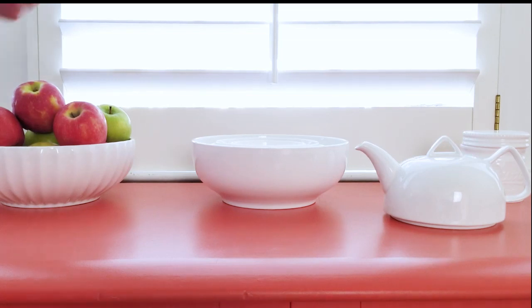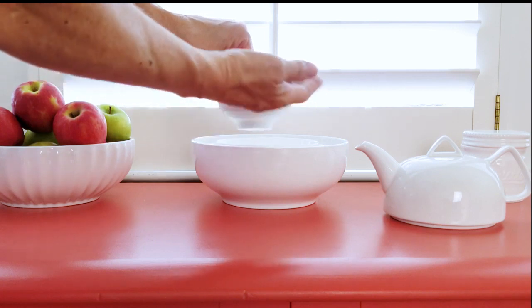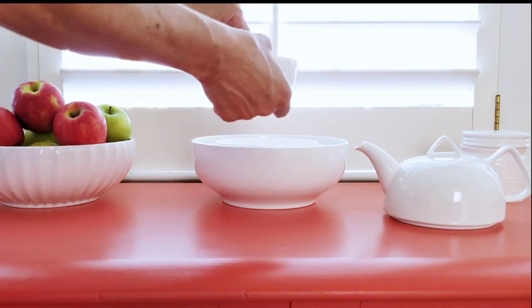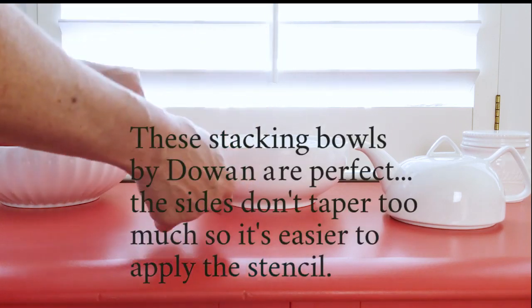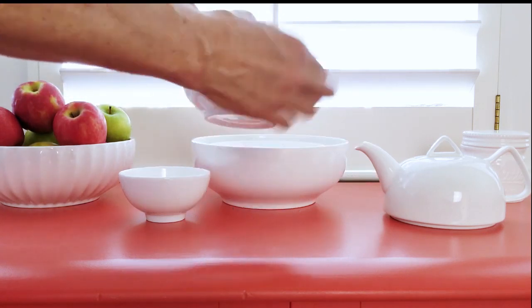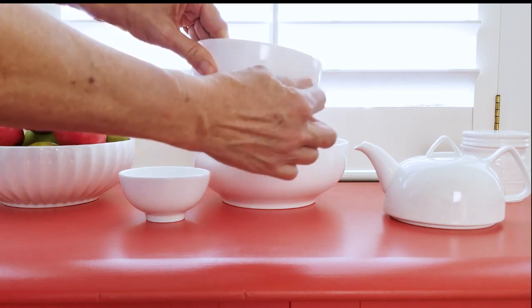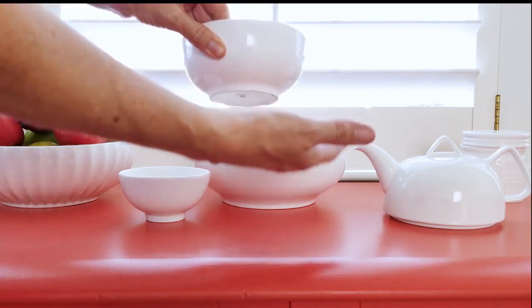When I was looking for bowls that would be best to stencil on for this project, I knew I needed a bowl that had a relatively vertical part of the bowl, not a real taper. When you're stenciling, the more of an angle you have, the harder it is. So I wanted something that had as much straight up and down here versus a taper.